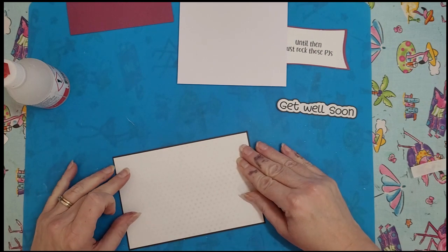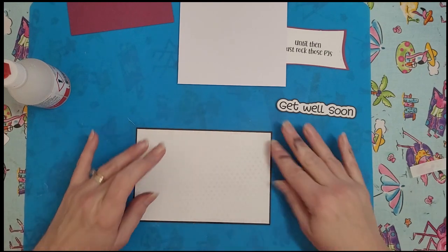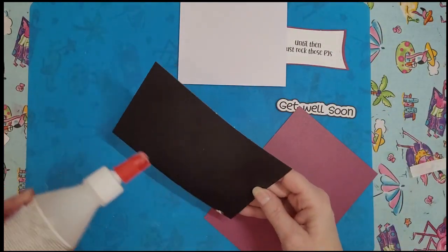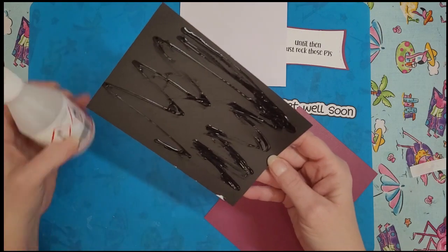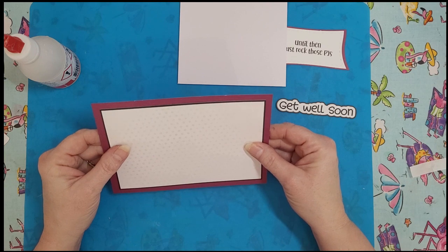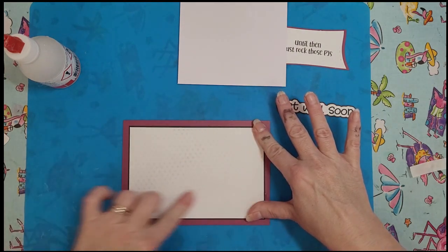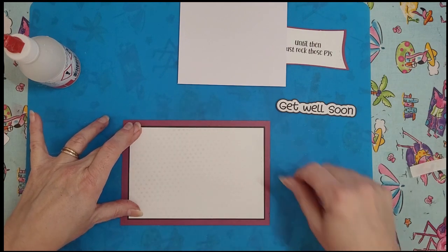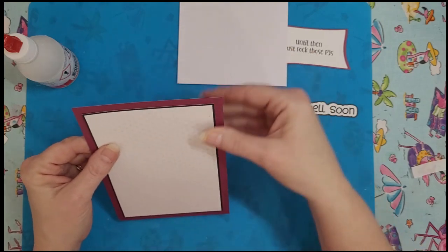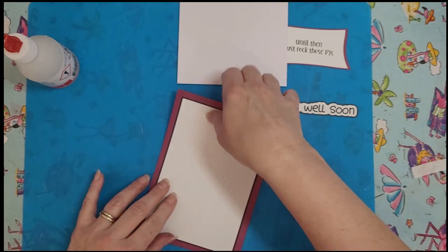Now we're gonna glue this to the black, and this is a one-eighth of an inch difference in the two papers so it's gonna give you a tiny little border. You can see I used layered paper in here instead of solid paper so it tore, but we'll just put that in the back. Not all paper is created equal when it comes to cutting machines — solid paper without any chunky bits in it is going to be a lot better.